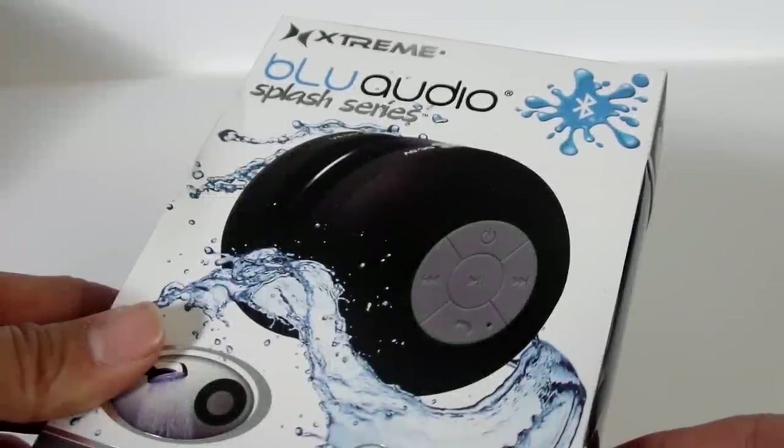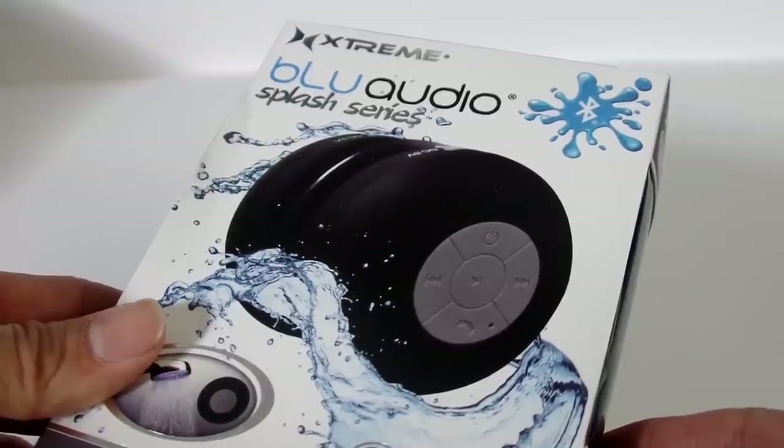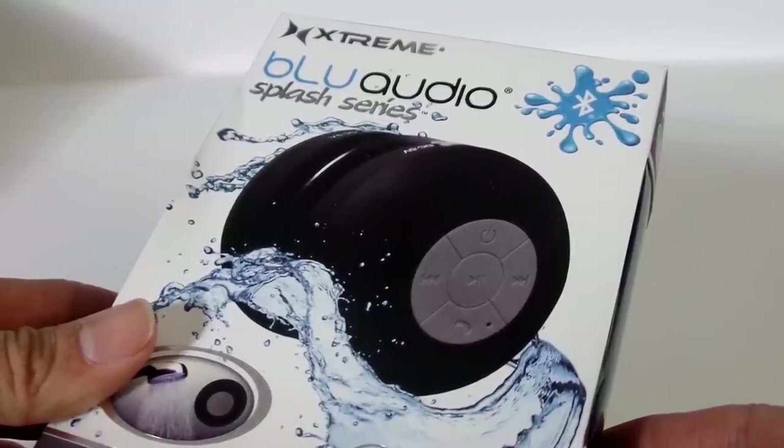Hello everyone, this is Mike from BTR Budget Tech Reviews here, and today is the unboxing and overview of the Xtreme Blue Audio Splash Series Bluetooth Speaker.